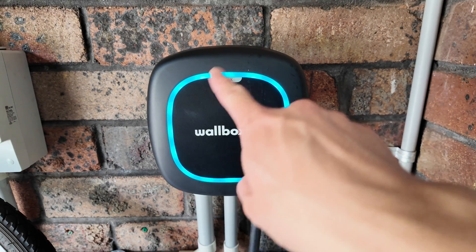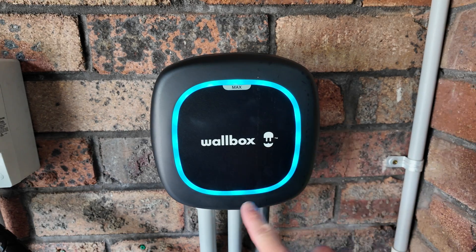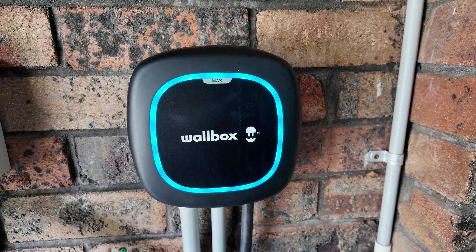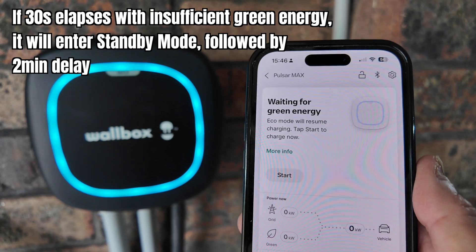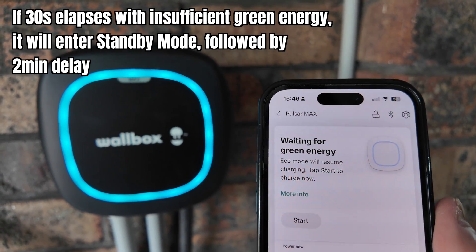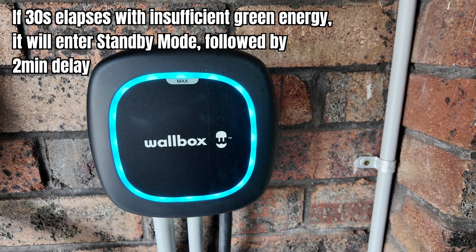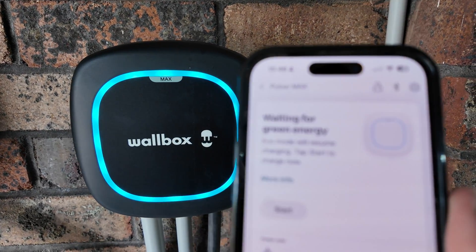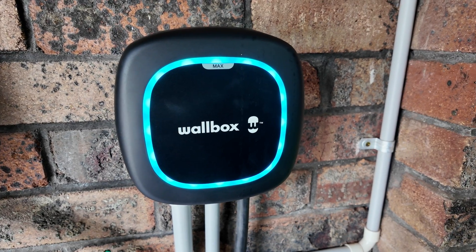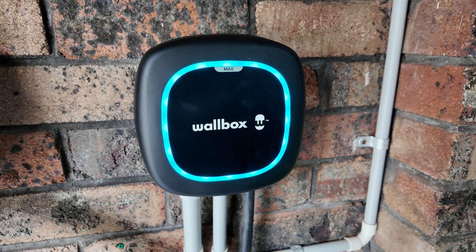There are different colors around the ring of the Wallbox Pulsar Max. This teal/turquoise color means it's waiting for green energy. When it was charging earlier it showed blue. If there's not enough green energy for 30 seconds, it will go back to standby for two minutes before searching for green energy again.